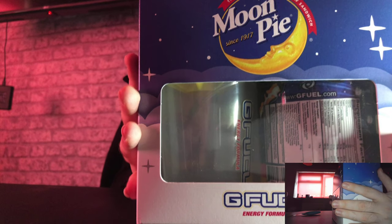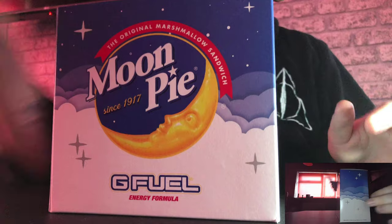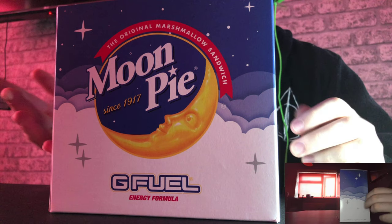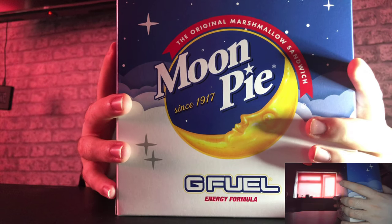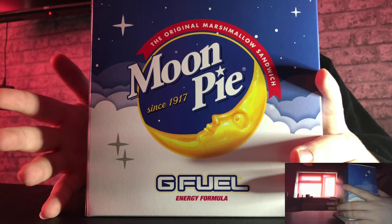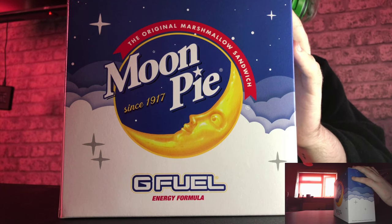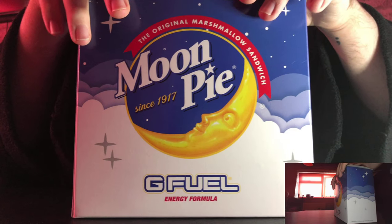This is the Moonpie unboxing. I know it's not going to be all in one. Like I said, I've never had Moonpie before and I will be doing taste tests in separate videos, just so you guys don't have to stay around for like 10 to 15 minute videos. I will be getting a new microphone — I'm planning on getting a clip-on one that clips onto my clothing, so hopefully that'll be easier. Let's unbox this, shall we guys?